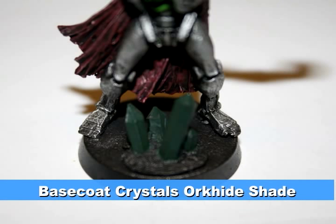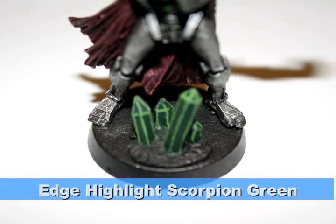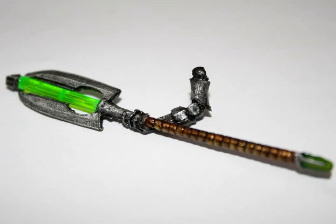I base coated the crystals with Orchide Shade just to get them a really dark green color, and then did a quick edge highlight using Scorpion Green, going over the edges to bring out the quick details. Finally, I finished the staff by putting in the green rod that came with the model and just touching up the silver areas as you can see at the bottom of the picture.